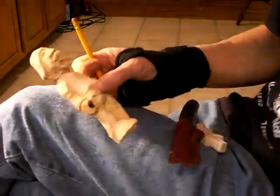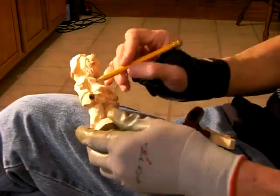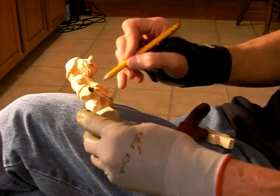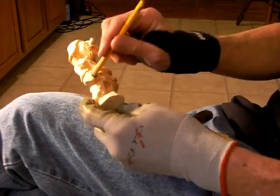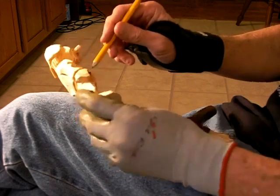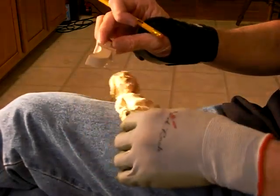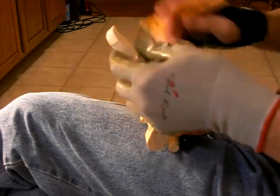We're going to finish up this project here — he's almost completely done. What I did is I went out and drilled a hole in his hand. I drilled a little hole in his hand and I cut out this sword. This little sword is going to fit inside his hand, out of half inch basswood. I just drew the little sword and cut it out.